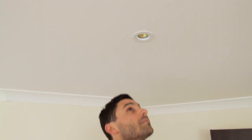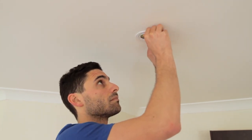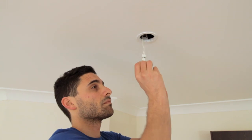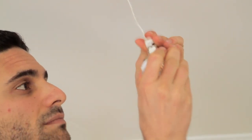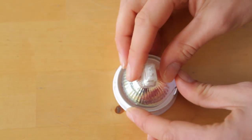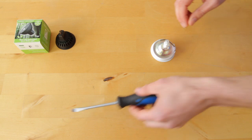Place your thumb and index finger at the edge of the downlight and gently rotate in the anti-clockwise direction until the light fitting is released. Unplug the downlight from the lead.